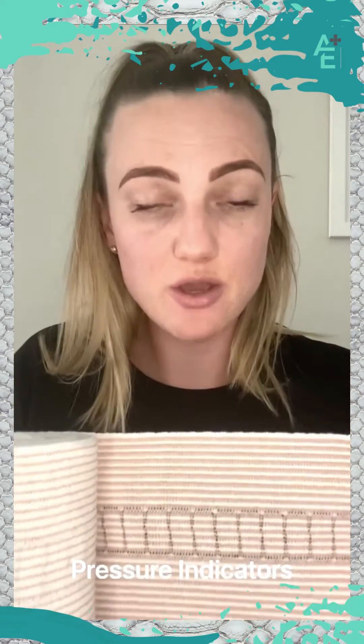These little snake bandages have got rectangles which are your pressure indicators. As soon as they turn into squares, that's the kind of pressure that you need to keep. We still need blood flow and oxygen to reach that limb, because otherwise the tissue will die off. We only want to compress the lymph, which sits higher in the surface of the skin than the blood vessels do.